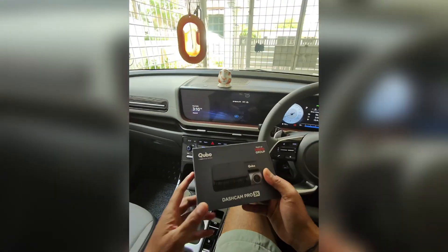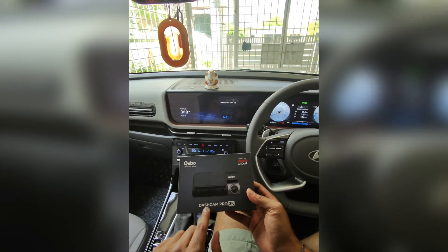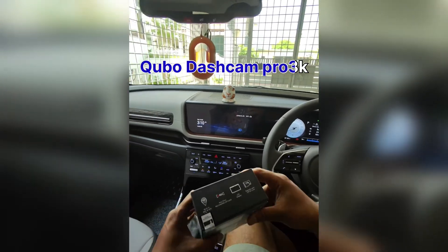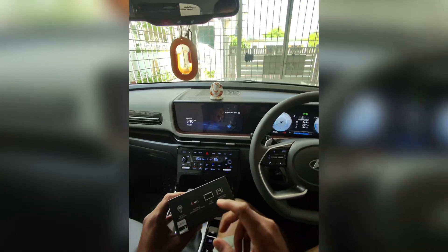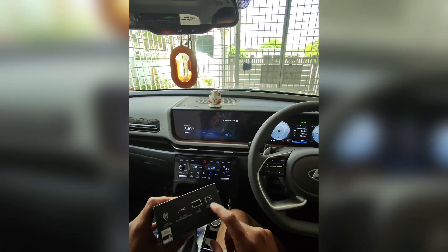This is an Indian-made product from Cubo. This is the Dashcam Pro 3K model. It records in 3K resolution. There is built-in Wi-Fi, GPS, multiple recording options, an LCD display, and up to 1TB SD card support.